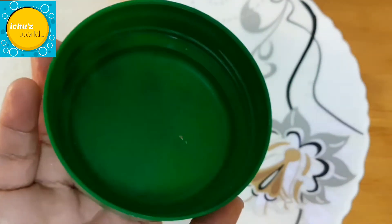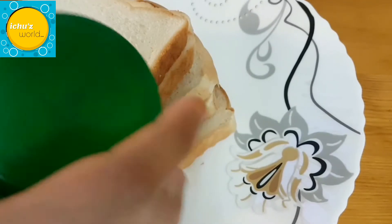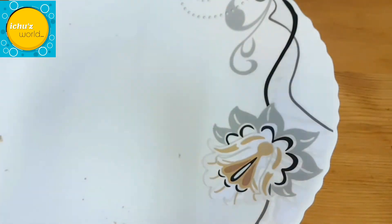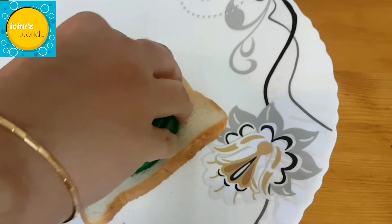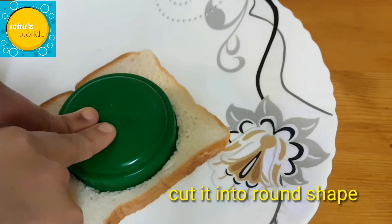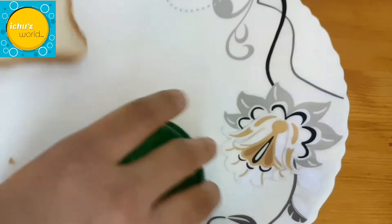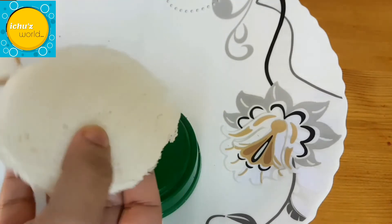I will use a tea strainer as a guide. We will cut the bread in a disk shape. Then we will put the bread into a pot shape.